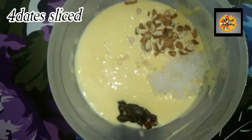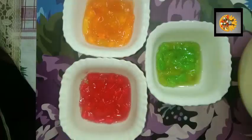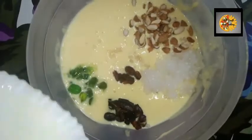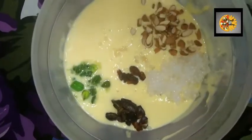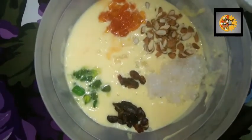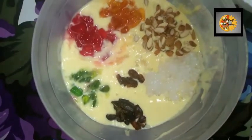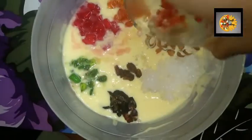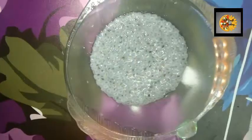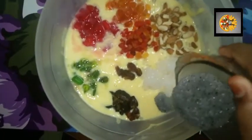Add four sliced figs. Add two teaspoons of raisins. Add three flavours of jelly. Add the tutti frutti. Add two teaspoons of soaked sabja seeds.